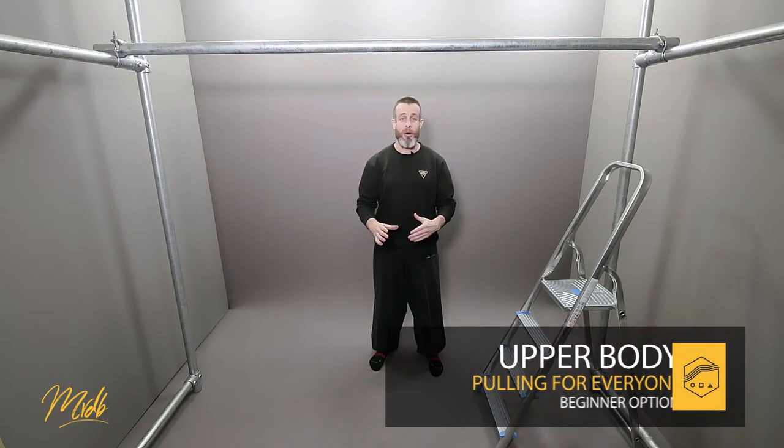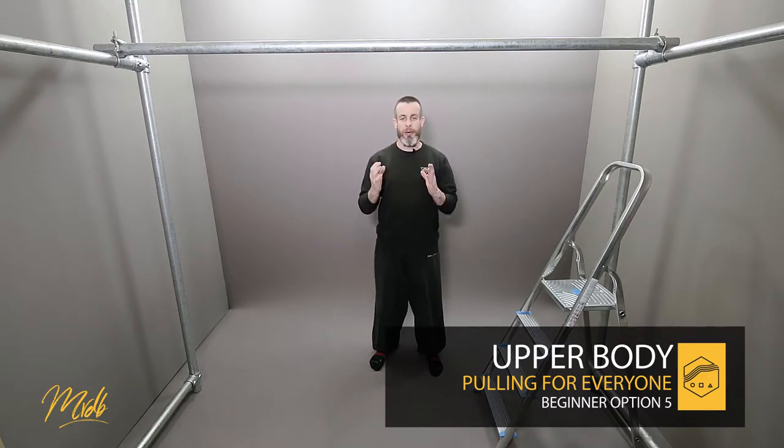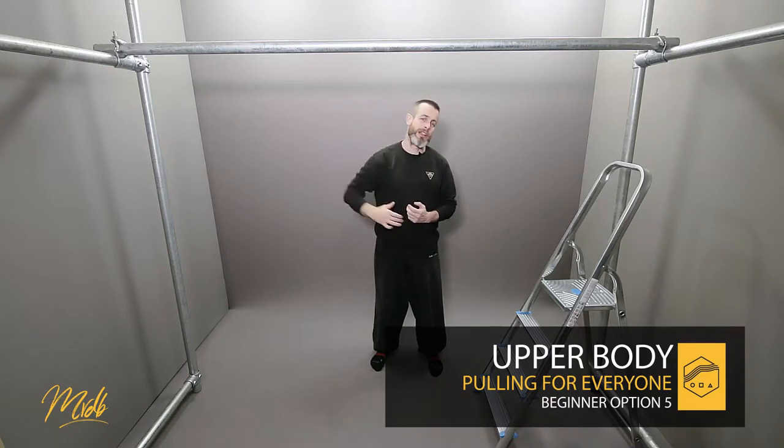In this episode, beginner option number five, we're going to have a look at some pull-up isometrics. The idea with isometric training is that we're going to pick a spot down the path of the pull-up — you can start at the top, somewhere in the middle, or down towards the bottom. You are then going to try to hold your body in that position for a period of time, and this is what the isometric training is going to be.